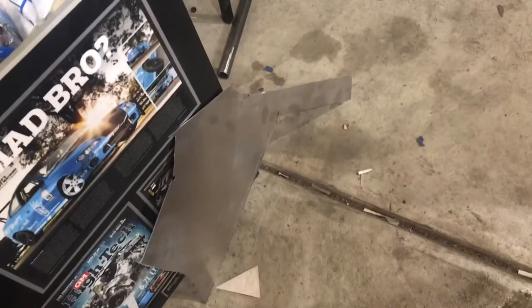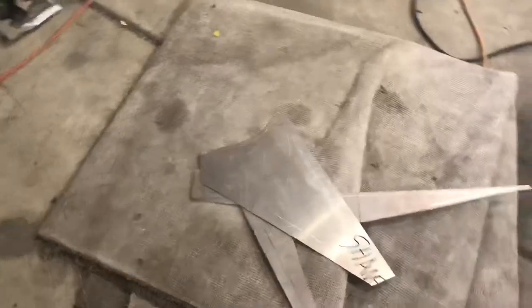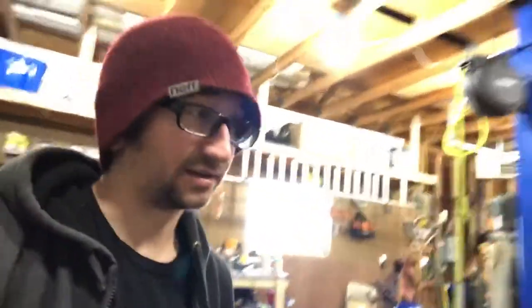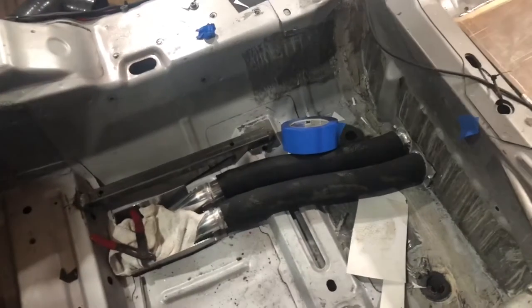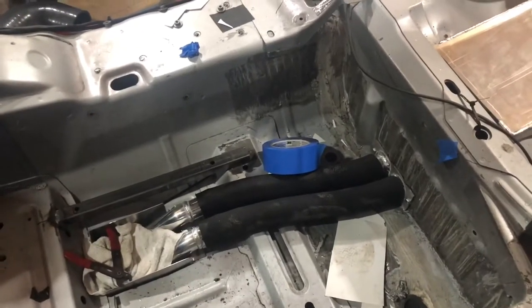Unfortunately I used pretty much the last of my aluminum building that — just a little bit of cutoff left, and a couple pieces of cutoff left over here, which kind of sucks because it's Sunday and nowhere's open right now to get any more material. One of the things I wanted to get done this weekend was an enclosure for that, but without any more material I'm not going to be able to do that.